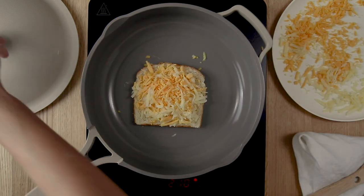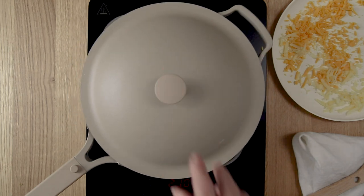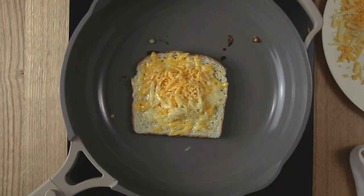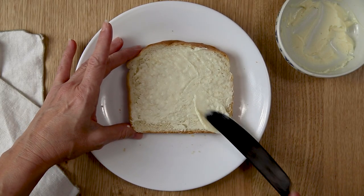Now you're going to cook this first piece of bread with the cheese, with the lid on the skillet, for about two to four minutes. You want that cheese to start to melt and then you want the bottom of that to get golden brown.